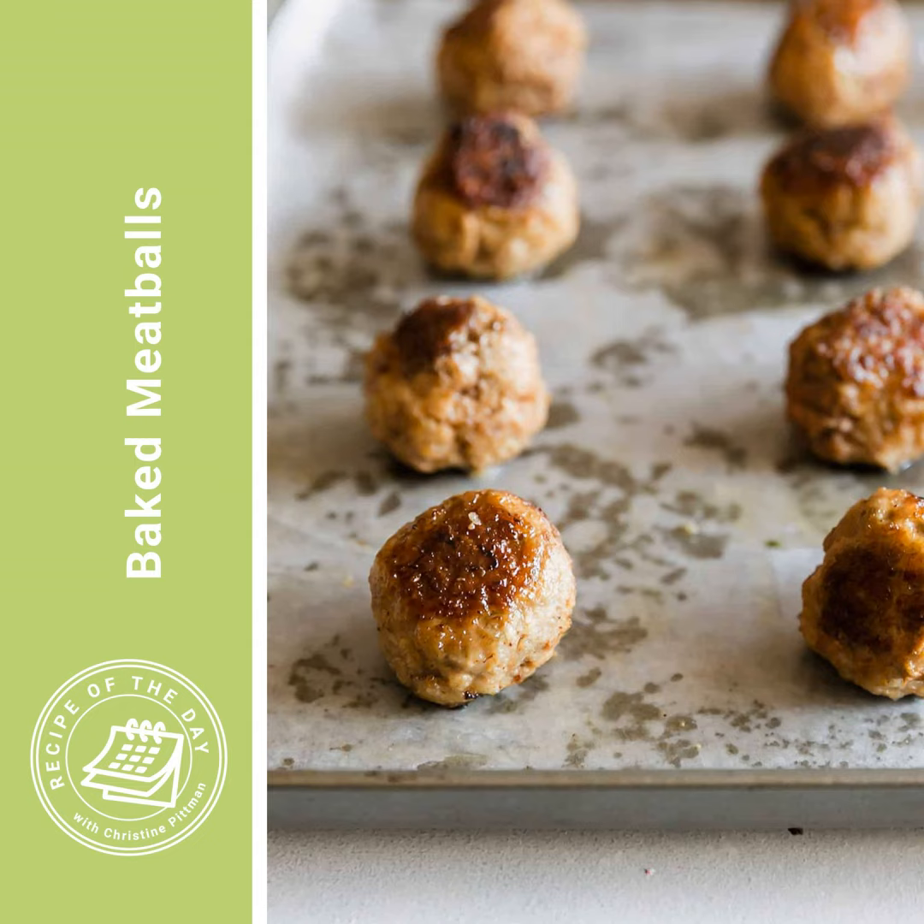I'll put the link to this recipe in the show notes, or you can head to cookthestory.com/ROTD to get it there. If you enjoy this recipe and find it easy and delightful, please leave a comment and a five star rating - that helps other people find it and know they can trust it, and it lets me know that you're listening. I'm Christine Pittman from cookthestory.com, thecookful.com, the all new Chicken Cookbook, and from this podcast, Recipe of the Day. I hope you have a great day - let's get cooking.